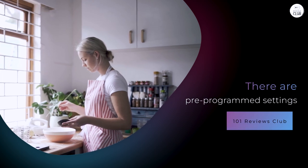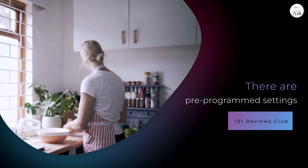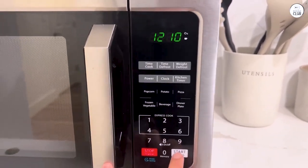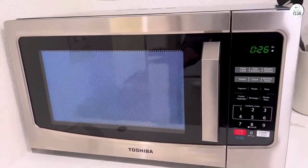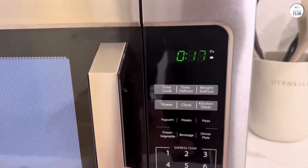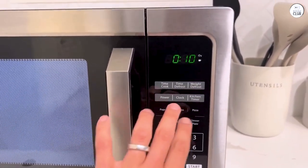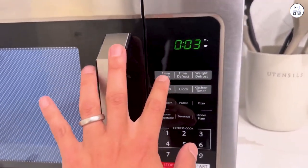There are pre-programmed settings that take some of the guesswork out of cooking. For instance, there's an auto-bake menu with options for things like frozen pizza, muffins, and even french fries. There's also an auto-roast menu, which has settings for things like beef, chicken, and pork. I've tested the auto-roast with a whole chicken, and it was easy to set up. The chicken cooked well, although I had to check it a few times to make sure it was roasting evenly. The pre-programmed menus can save time, but sometimes I still prefer adjusting things manually, especially if I'm cooking something that isn't on the menu list.